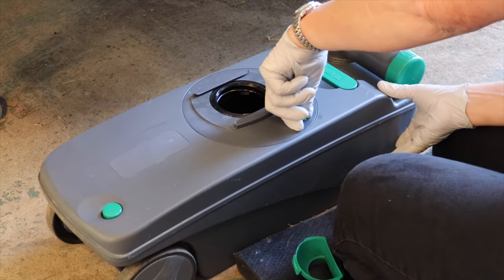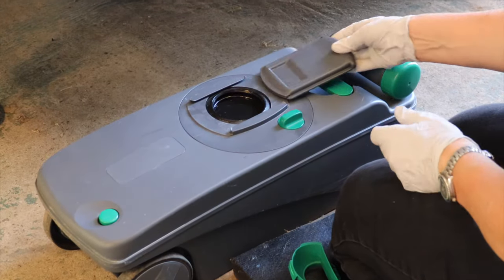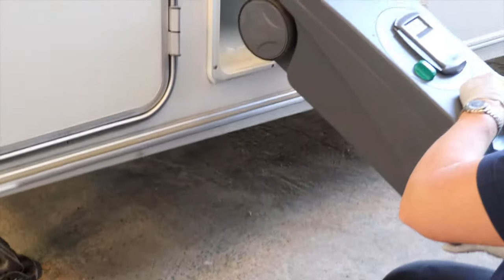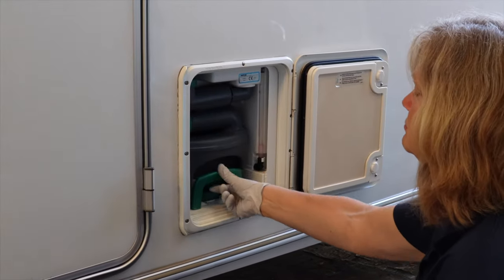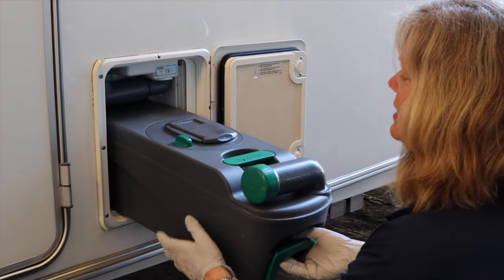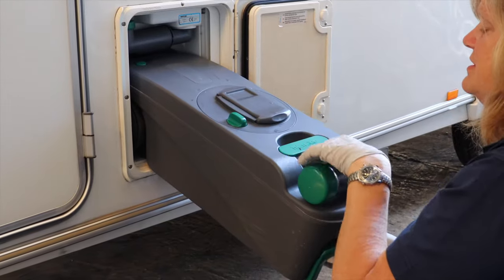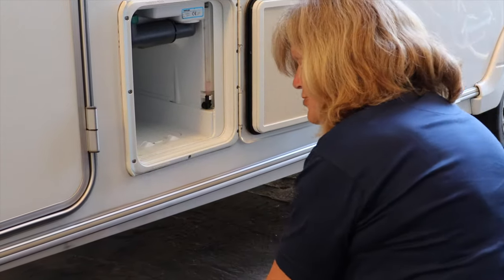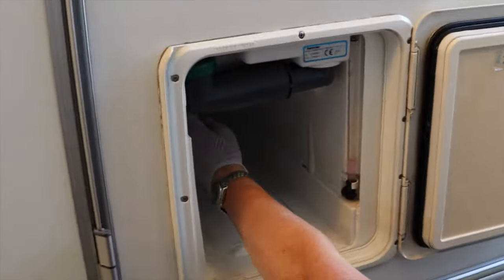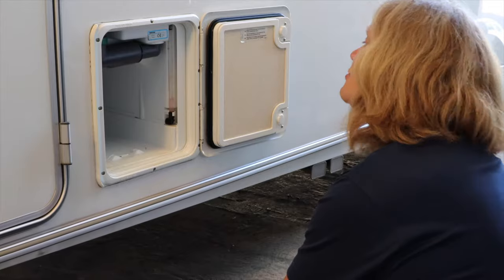Close the blade with the green button and replace the lid — it's then ready to slide back in. It's very important before you try and slide it back in that the green button on the top is running down the length of the cassette. The top of the green button has to slide into a track, and if it's not in the right position the tank won't go in.